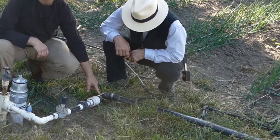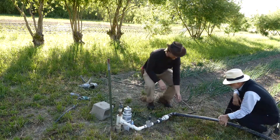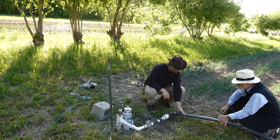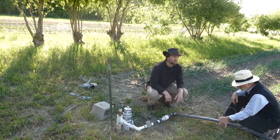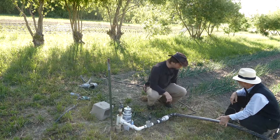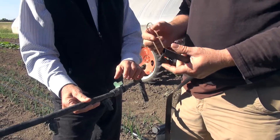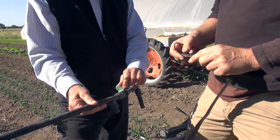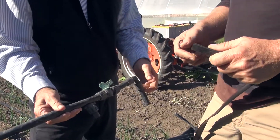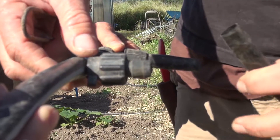We use two-inch poly for our main line, which is really inexpensive and versatile. You can use one inch if it's a smaller line — make sure you size your lines appropriately. Our water comes in here; we have a valve to shut it off, though that's optional. We can show you another setup where you can go right into the main line, which is simpler and less expensive. When we connect our drip tape, we...